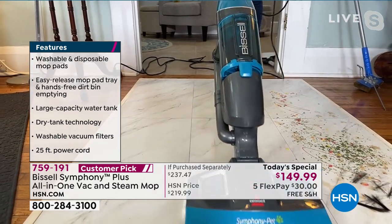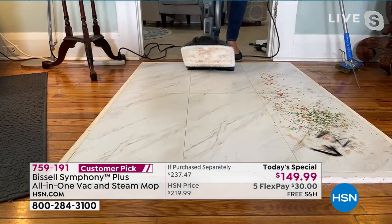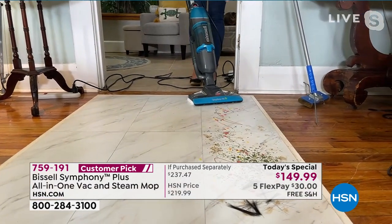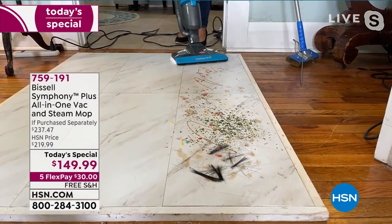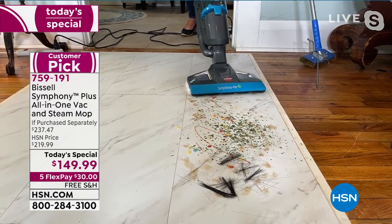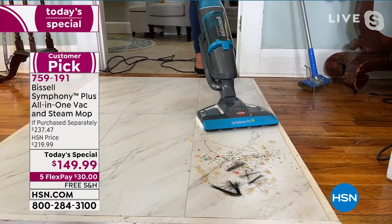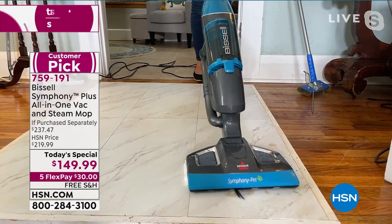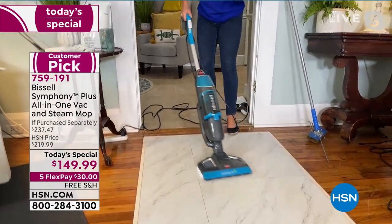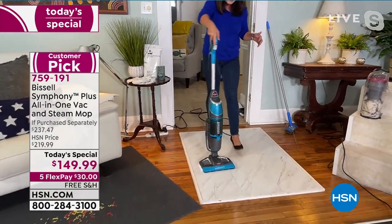When pets get sick, kids get sick, grandkids get sick, you want to trap it and not have it on your floors. Here I have markers, paint, chocolate sauce, soy sauce, herbs, and cereal. Watch — you don't have to change any heads or add any chemicals. I am steaming and vacuuming with the Symphony simultaneously. Look — no wet mess, no pooling. This is the magic.